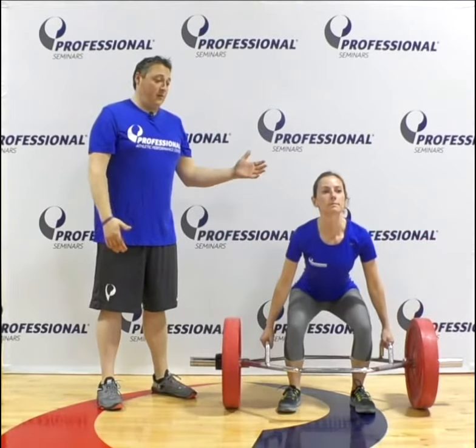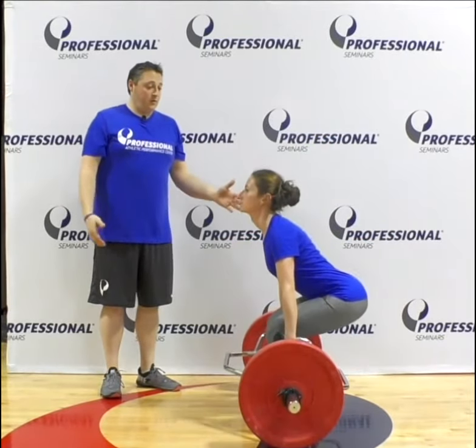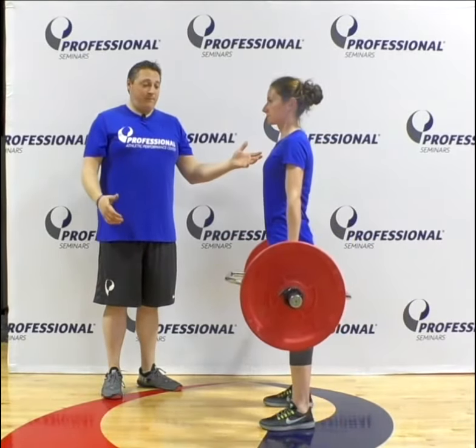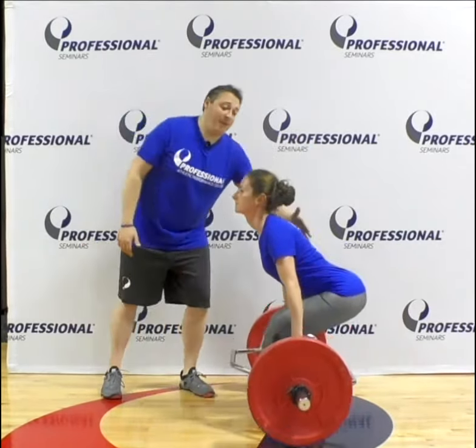So Monica, do two reps. Now she's going to show us in the side view — rotate. Again, two more, squeezing her butt to come up, and then lastly when she puts it down she's going to put it down with a flat back.